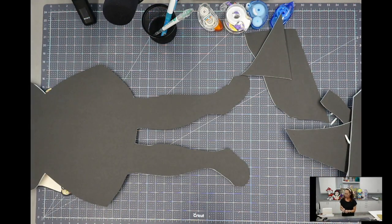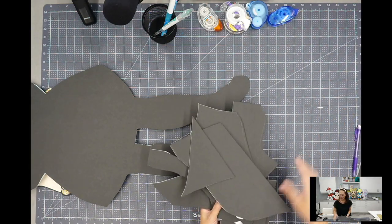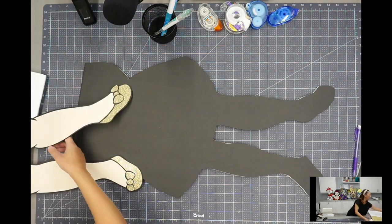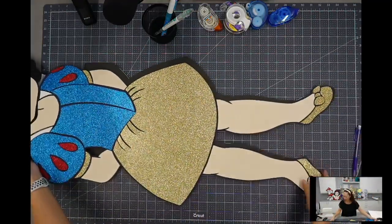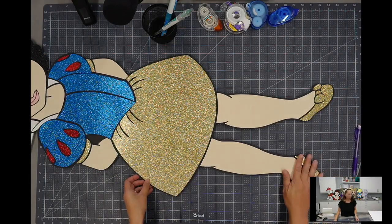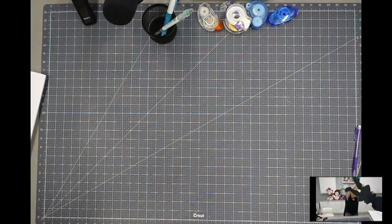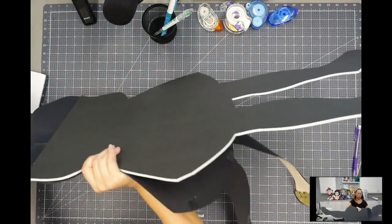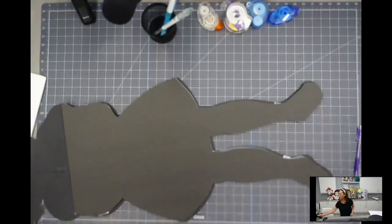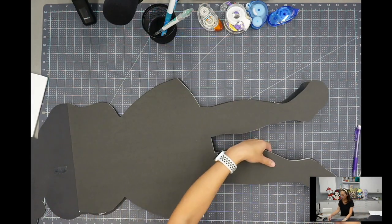I'm always nervous I'm going to hurt myself — safety measures here. Here's the bottom; I'll just lay a little bit of her so we can see how this looks. You see how — and I'll flip her over, obviously we haven't glued her down or anything — she's so long, it's so hard to deal with her. From behind you can see a little bit of the outline — it's okay to be inside, this will still give her a lot of support.